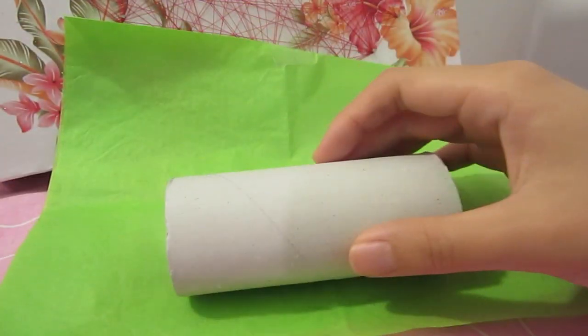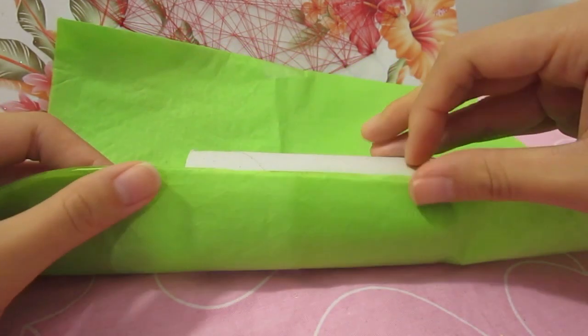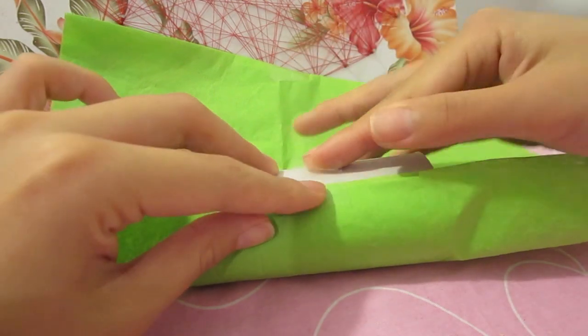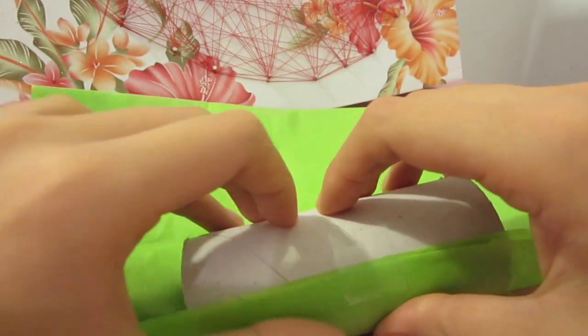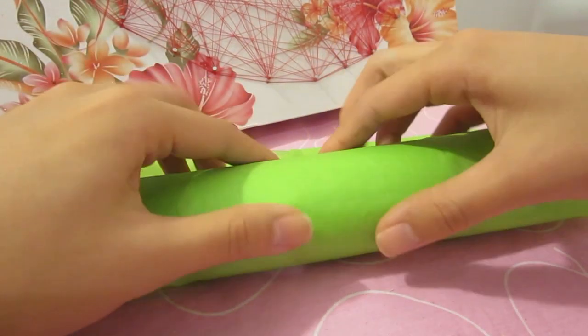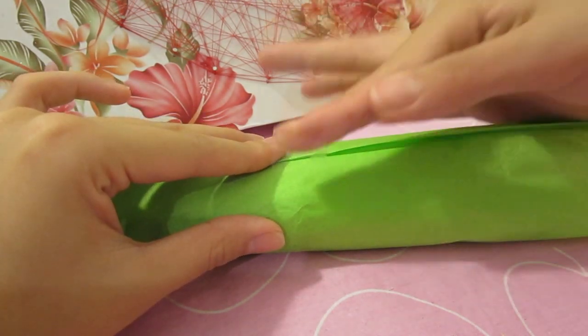Moving on to the second method, you will need some wrapping paper or some colored tissue. Place the roll in the center and make sure there is plenty of paper on either side of the roll. Secure the starting point with a piece of tape, then just roll up the toilet paper roll. Secure the end with another piece of tape.